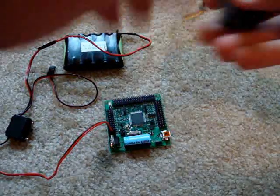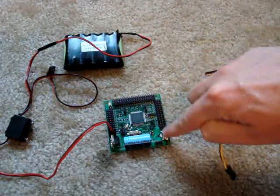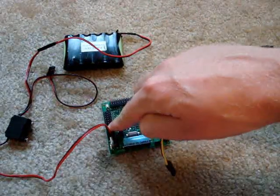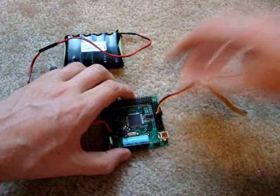Now let's say I wanted to connect a servo. Servos can go on this header row here and this header row here — these are unregulated headers. You can plug it in anywhere, like so.